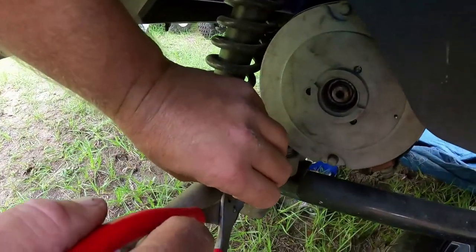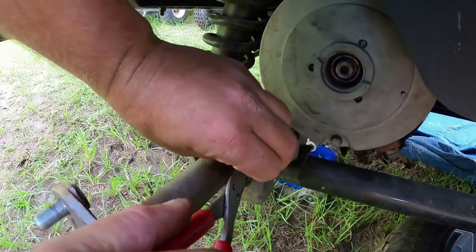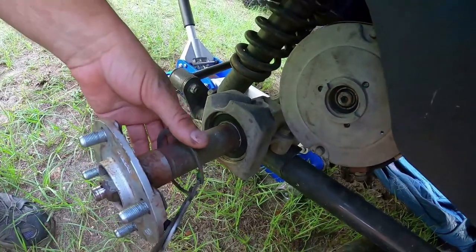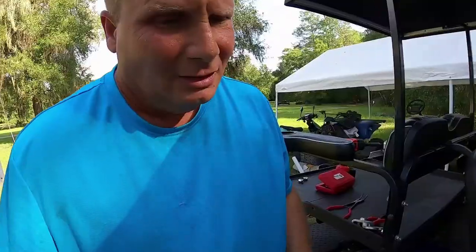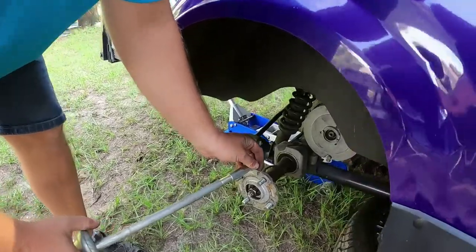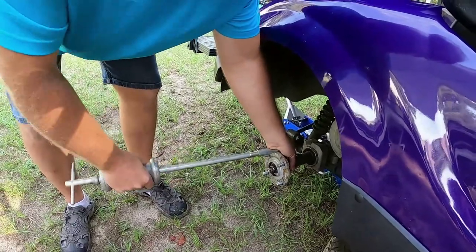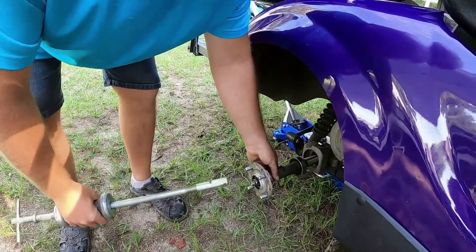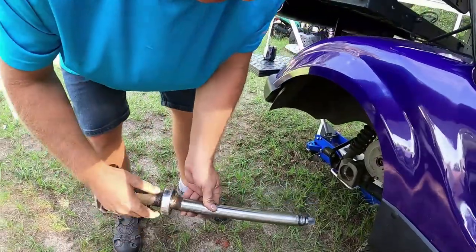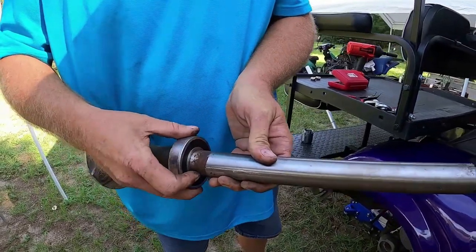I probably have to get a different pair because this hub is going to be — well, I might get lucky. Oh my gosh, it's my lucky day! So we'll take this slide here and put it right here. Can we say 'shaft' anymore? Because it slides on the shaft — just like that, gentlemen. That came up pretty easy today.